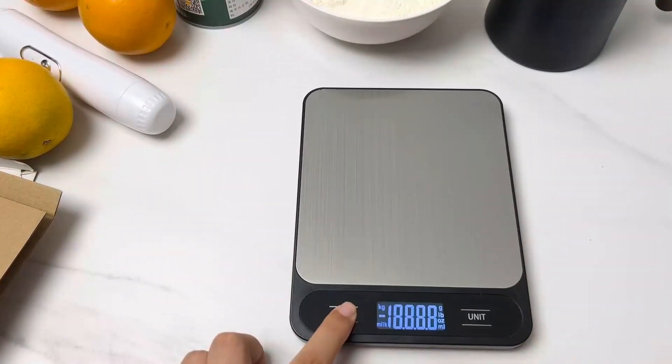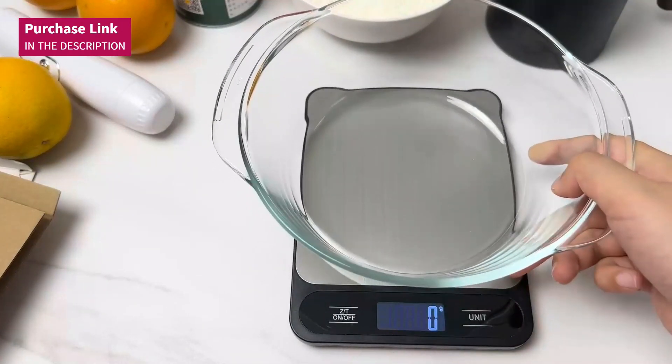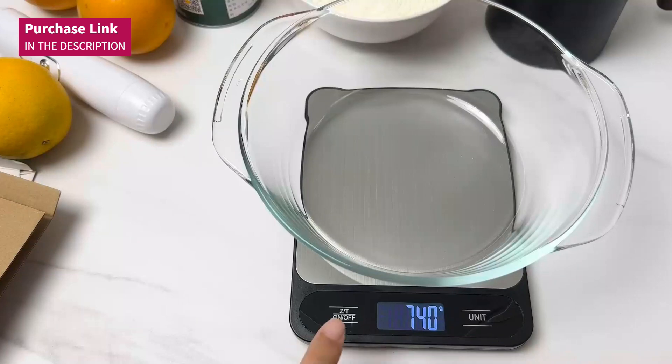Ideal for those who want to control portions, manage diets, or even take care of their pets' nutrition, this scale ensures that every measurement is exact. Make your meals perfect and healthy with this digital scale.